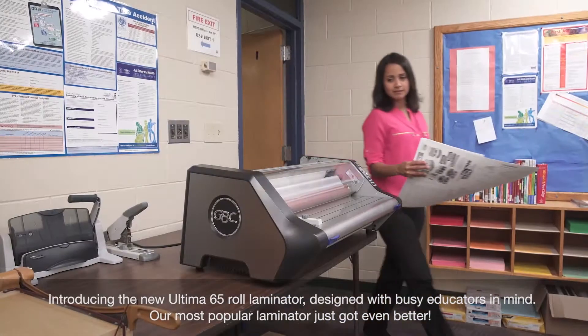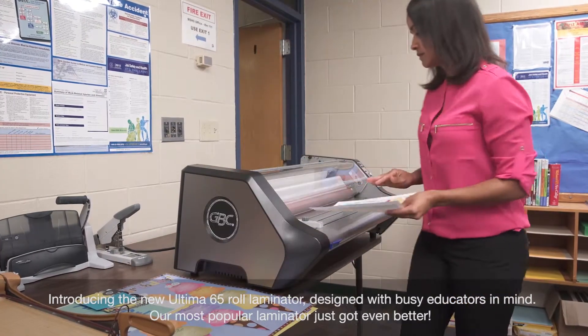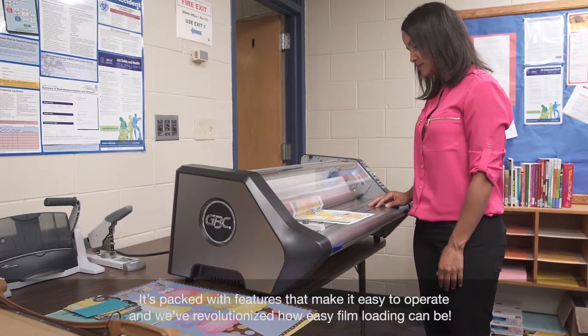Introducing the new Ultima 65-Roll Laminator, designed with busy educators in mind. Our most popular laminator just got even better. It's packed with features that make it easy to operate, and we've revolutionized how easy film loading can be.